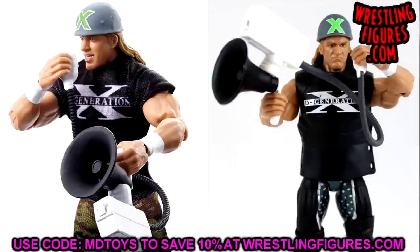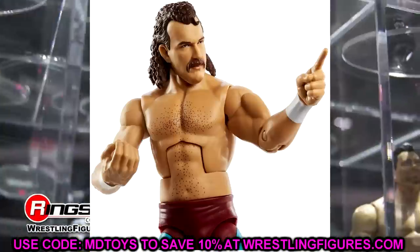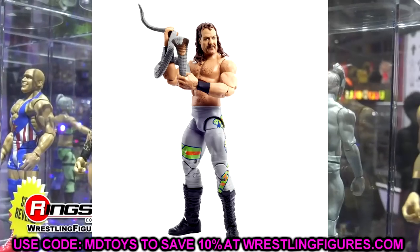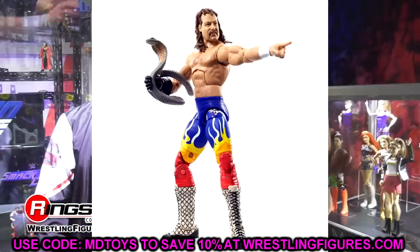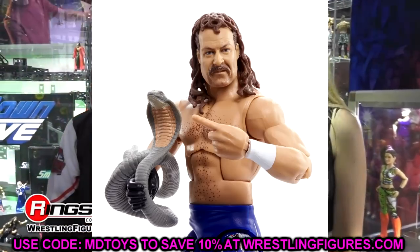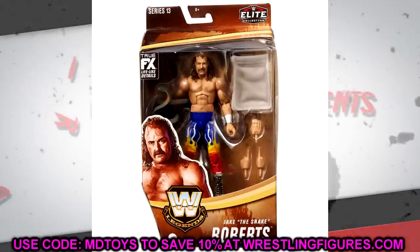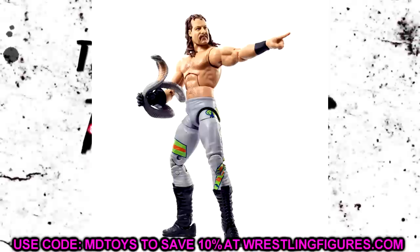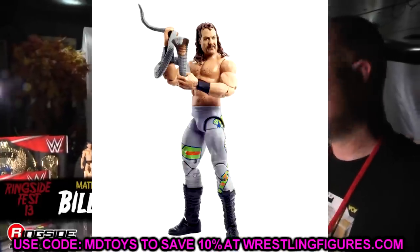Next, we have the legends Jake the Snake. You could head swap the new Jake the Snake with the old legends figure — put the newer head sculpt on the old figure or vice versa. He got the chase variant in both legend series, which is crazy. The newer head sculpt looks more realistic while the older one looks a bit cartoony — more old-school Mattel. Just pick whichever one you think fits better for Jake the Snake.